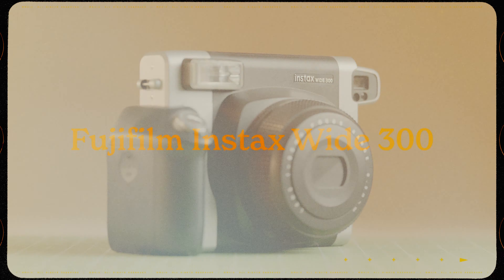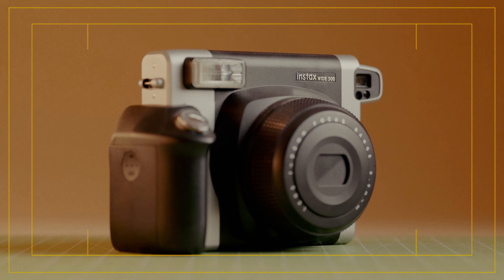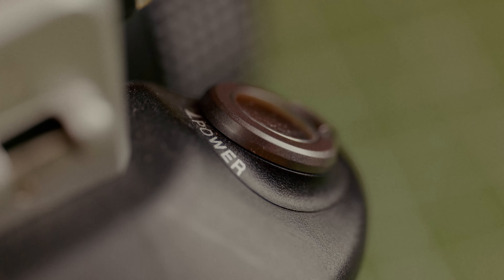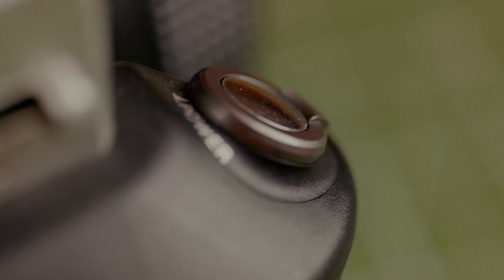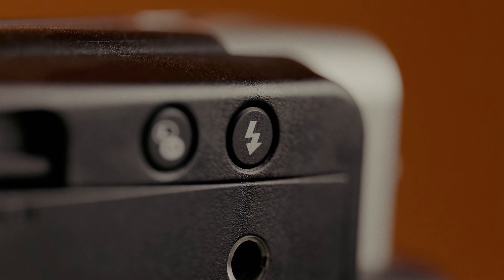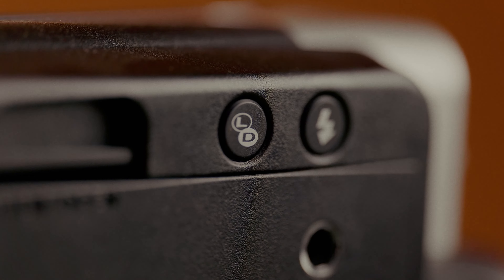The Fujifilm Instax Wide. This was my first instant camera that I bought and I really like it — a lot better than the smaller Fujifilm Instax. Very clean images come from this camera, which is great. I love the character that comes from the Polaroid cameras, but this one, if I just need something that I can count on, this is the camera. It's a great camera and it's held up really well for me.